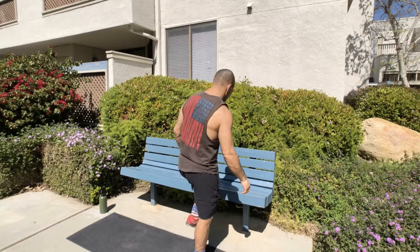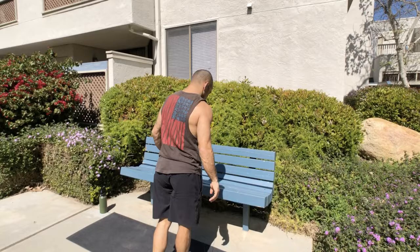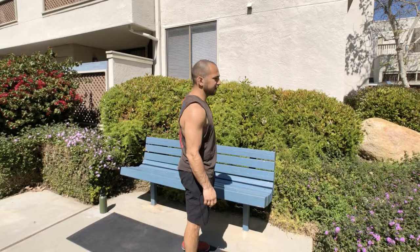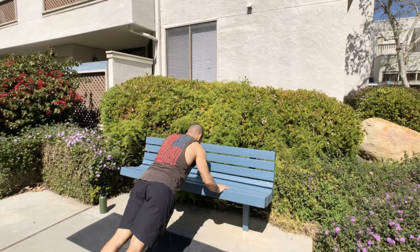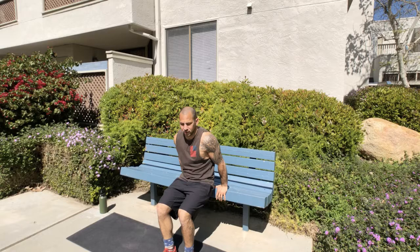First, we're going to sit up on the bench and come up one leg at a time, then come back down. No need to go up and really work that hard at this point. We'll do five on each side, then we're going to do park bench push-ups. After that, we'll go and do 10 dips. Essentially we're doing 10 reps every round right now.